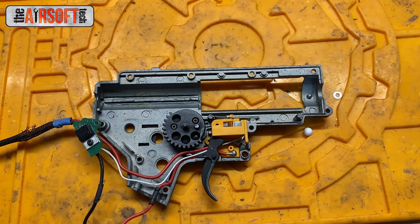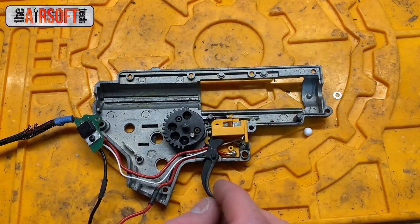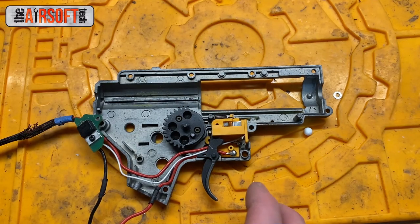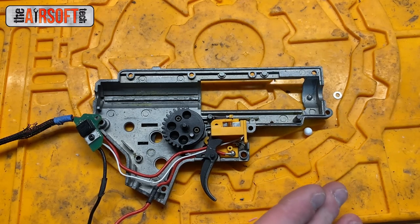What is the solution? If it's occurring very frequently, that's odd — it usually only happens very seldom because it requires the gearbox to come to rest at a very specific point. If it occurs just one time, simply flip your gun over to full auto. This removes the cutoff lever from the equation entirely and allows you to cycle your gun to a new resting point so you can go back to semi-auto firing. That's a quick and easy fix that works most of the time.